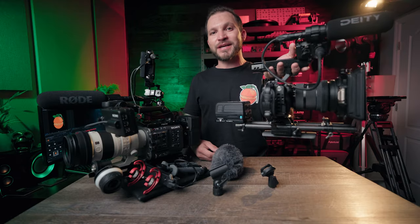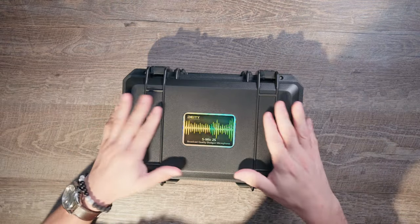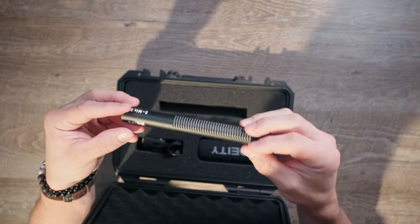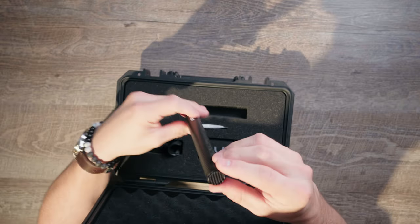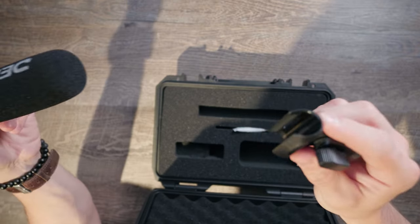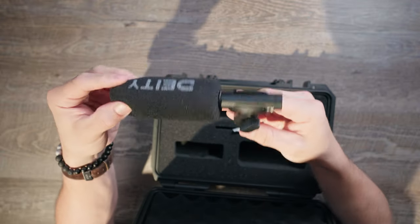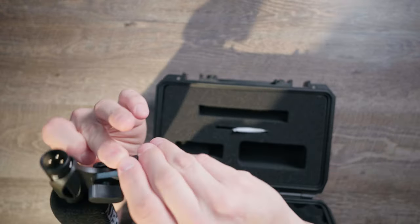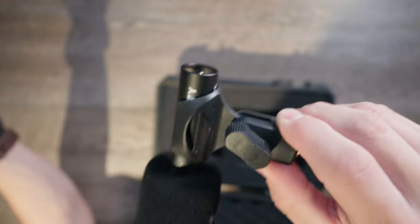The Deity S-Mic 2S comes in a nice professional hard case that holds everything inside — the microphone itself, which is all-metal construction, plus a foam wind cover and a microphone holder for use on a boom pole or stand. It also includes an adjustable knob where you can change the angle of the microphone when it's on a boom pole, so you can get in closer to your talent and aim it more directly at them.